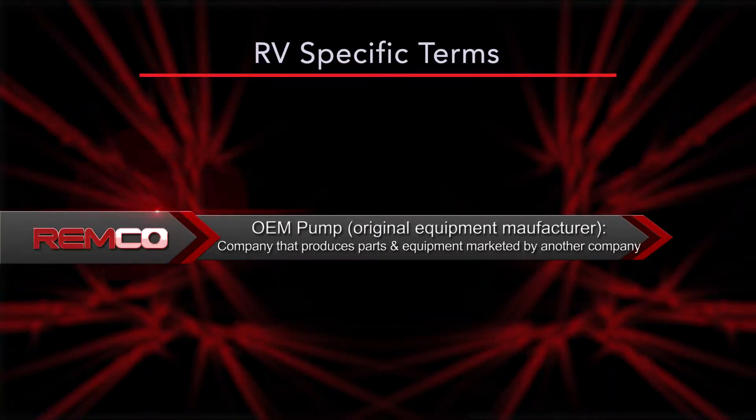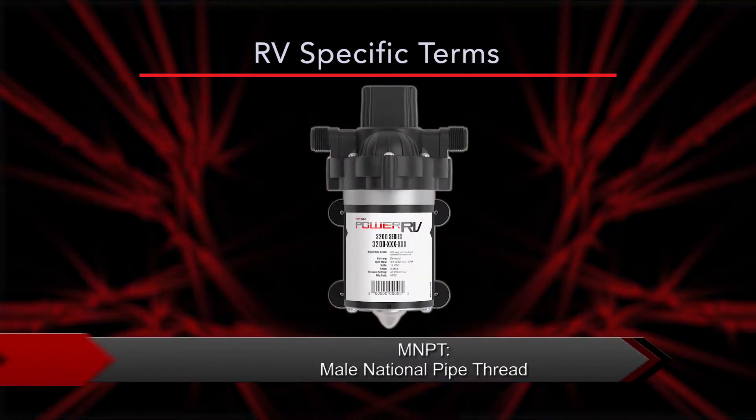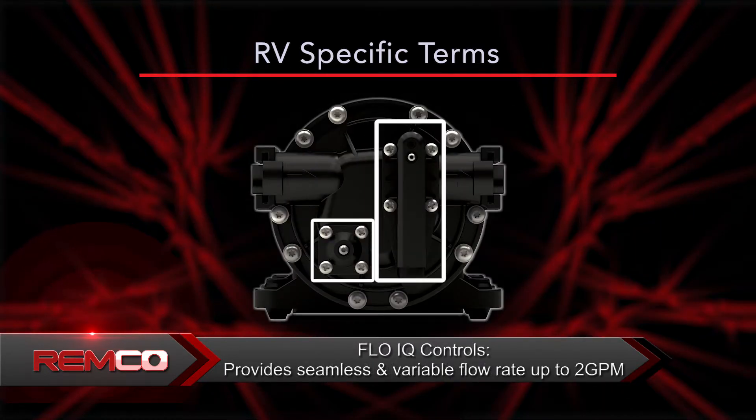Before you can help your customer determine which pump type is right for them, there's some terminology you need to be familiar with. Keep in mind the terminology learned in the previous video will also apply to our RV pumps. OEM pump stands for original equipment manufacturer — products supplied by the company which first created the product. MNPT stands for male national pipe thread.